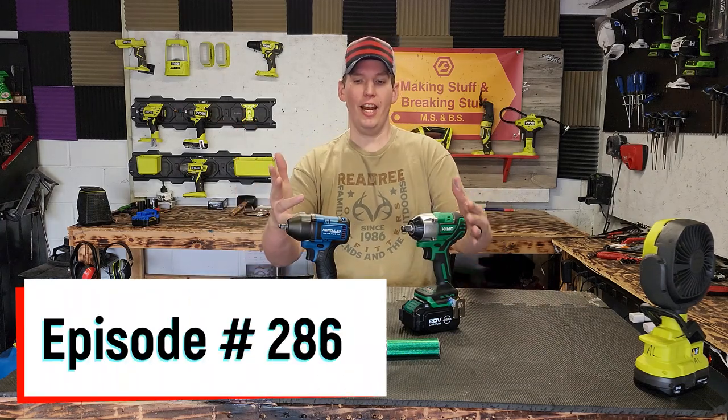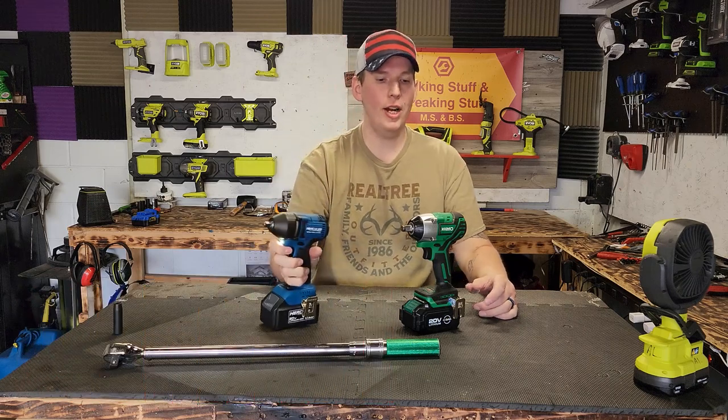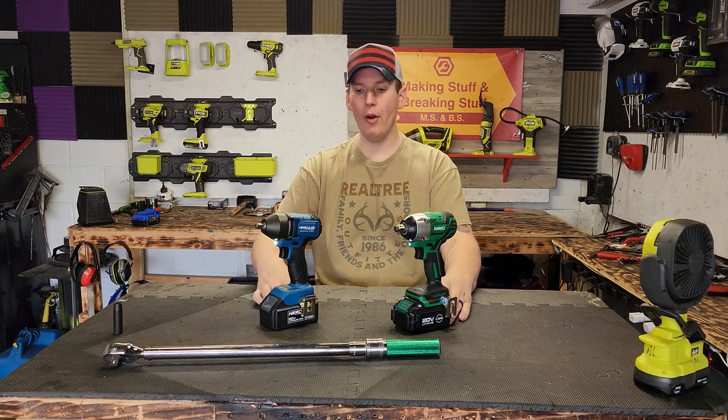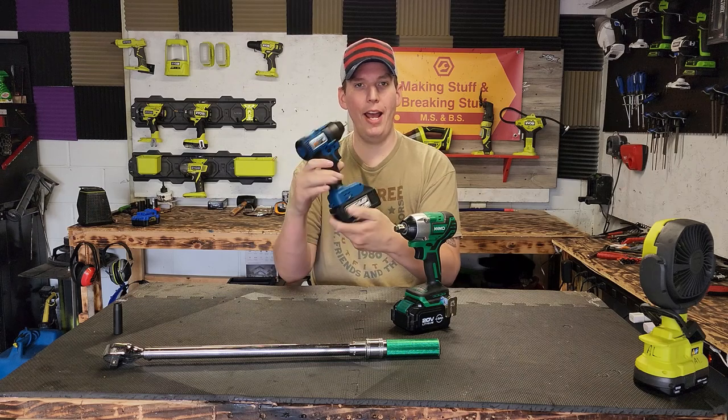Welcome back everyone, thanks for tuning in. Today on the chopping block we have the Hercules mid-torque brushless impact wrench. I'm going to throw it up against the Chemo mid-torque impact wrench. Both of these got fully charged up — 4 amp hour, and the Hercules only has the 5 amp hour fully charged up batteries.